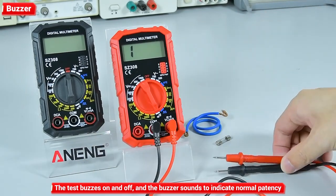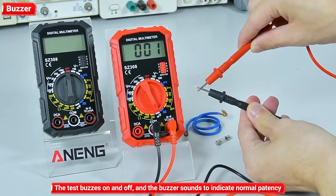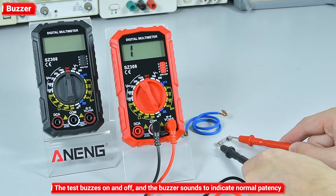Buzzer: the test buzzes on and off, and the buzzer sound indicates normal patency.